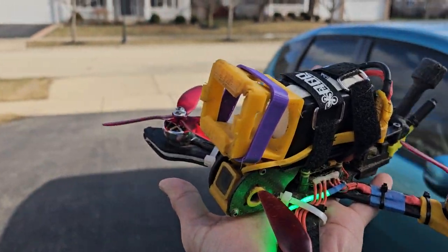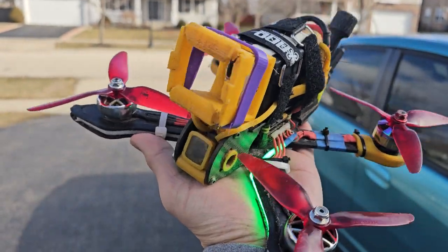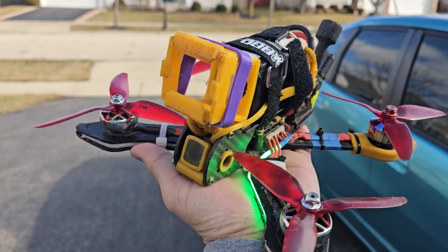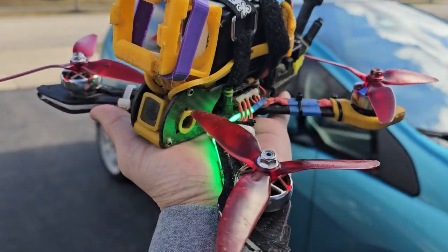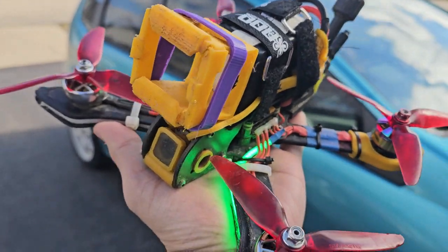Hey, what's up guys, Neil here. I'd like to share some tips on how to properly test if your quad is properly configured — specifically referring to the motors, the gyro, and the propellers.